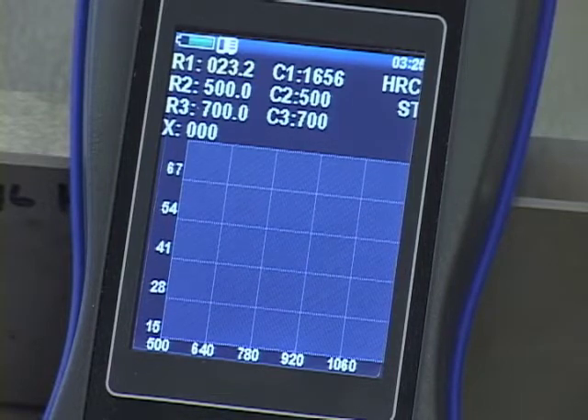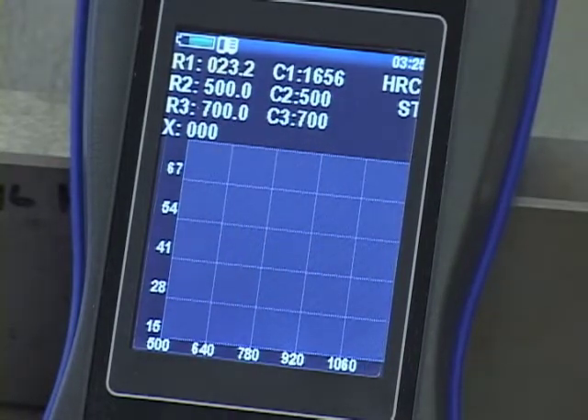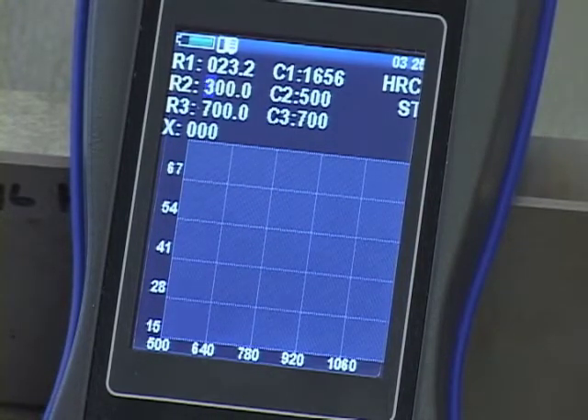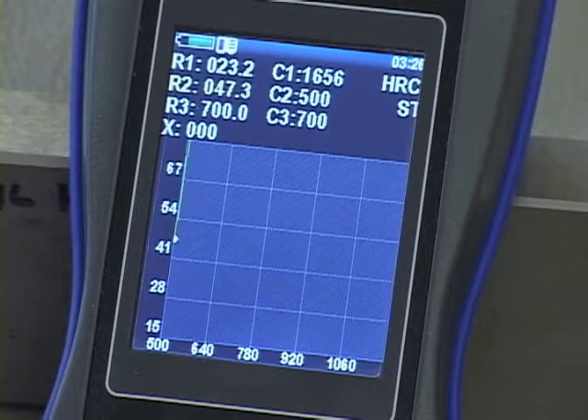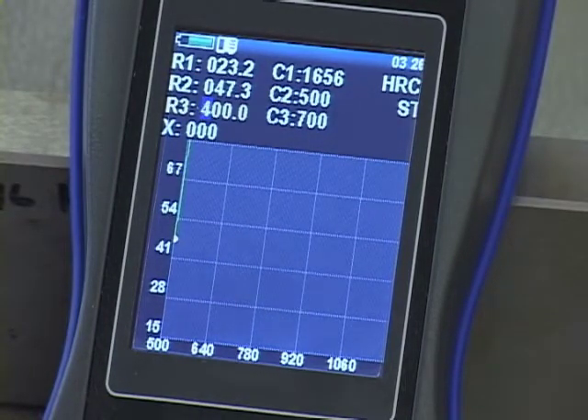I hit the return key and move the cursor down to the next value, which is highlighted in yellow. I hit return to activate it with a blue background, scroll to 0, then enter 47.3 for the second block. Moving to the third value, I hit return — the numeral has the blue background — and I use the cursor control to change it to 64.31: entering 0, then 6, then 4, then 3. That completes the entry of all three target hardness values.